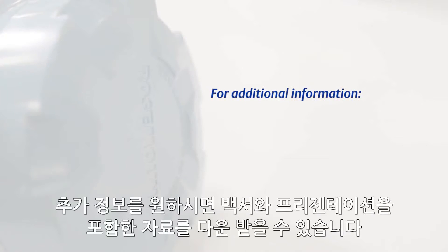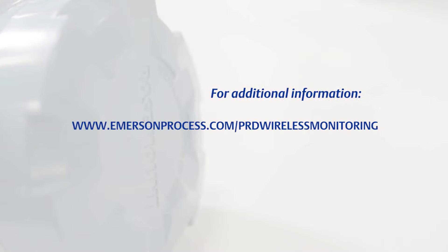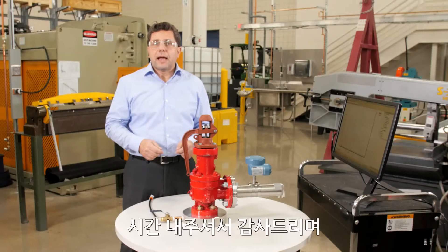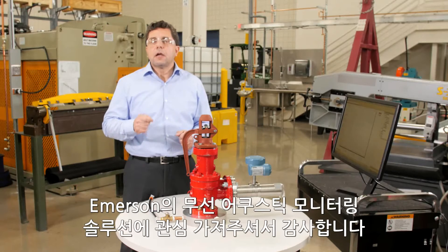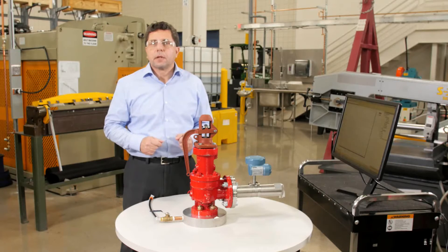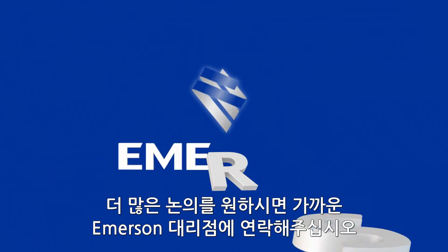For more information, we have in-depth material including a white paper and presentations that you can download at emersonprocess.com/prd-wireless-monitoring. Thank you for your time and interest in Emerson's wireless acoustic monitoring solution. If you want to discuss further, please contact your local Emerson representative.